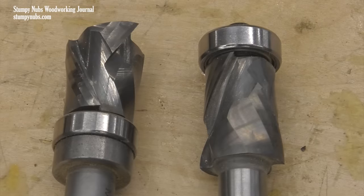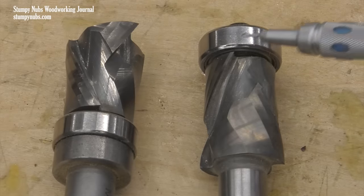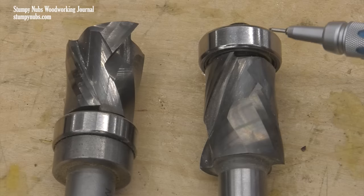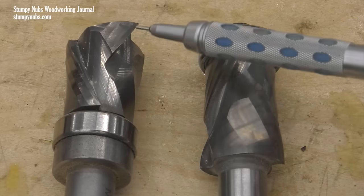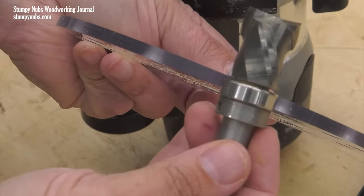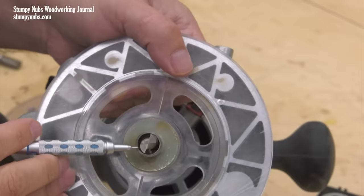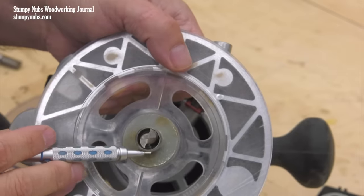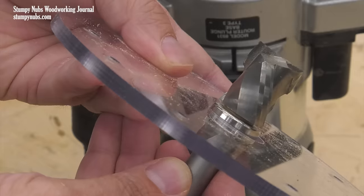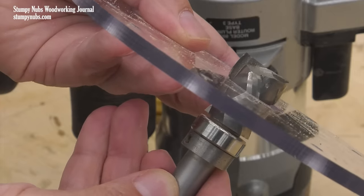A bearing guided router bit features a ball bearing either on the end or at the base of the cutter. If the bearing's on the end, it's called a flush trim bit. If the bearing is at the base of the cutter, it's called a template bit. Bearings are used to guide the bit while using certain jigs and templates, just as bushings are. But while a bushing is larger in diameter than the bit itself, a bearing is of the same diameter. Another difference is that the bearing must move as the bit is extended and retracted within the router, which may make it challenging to use in some situations.